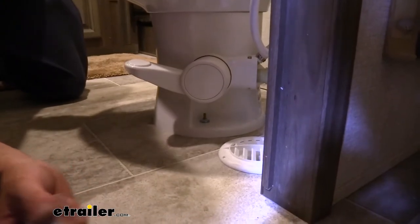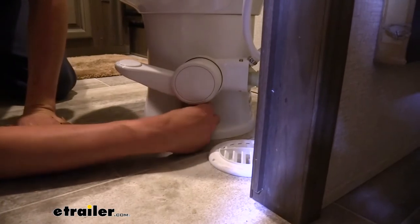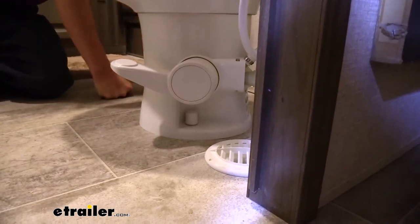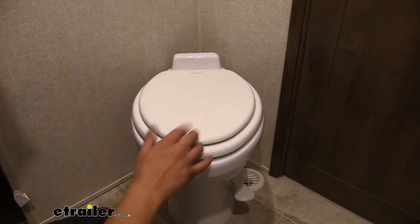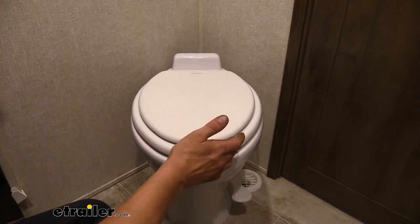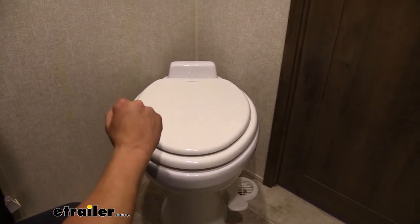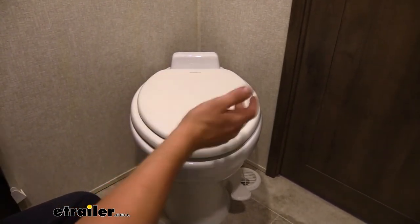Now we've got the toilet down nice and even and it doesn't rock back and forth anymore. We can install the caps on top that come included with our toilet — they just push on. We can then reach around back and reinstall our water line; just line that up and tighten it down. At this point, depending on the toilet you've got, your installation could be complete. If you don't have a model with a sprayer, you're ready to hook up back to your water and test everything out.